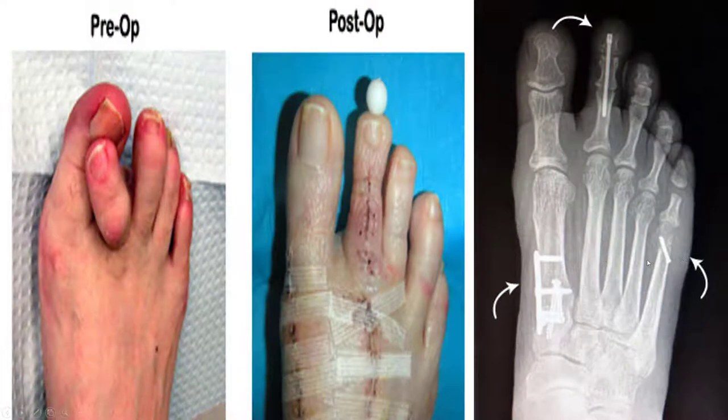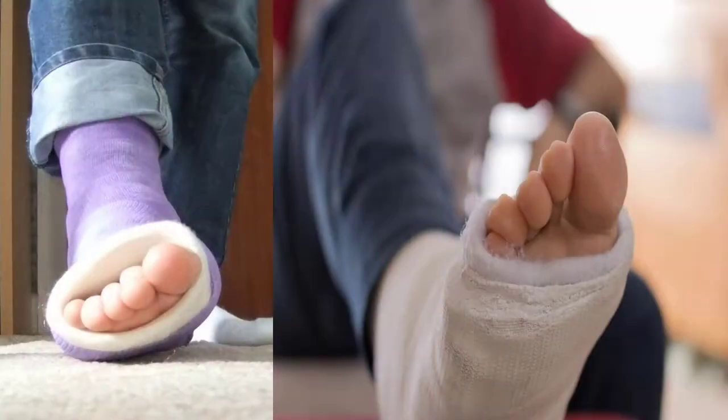Here's another example where the fifth toe, the big toe, and the second toe all need to be corrected. A case like this starts edging towards a couple months of recovery rather than just a few days.